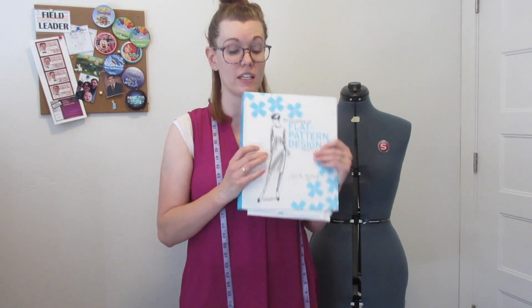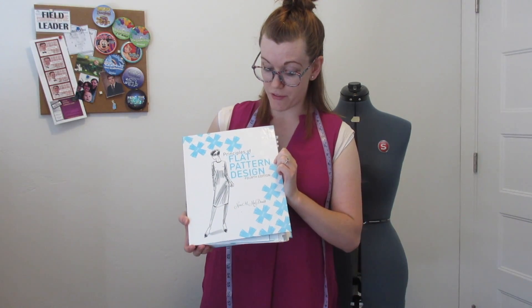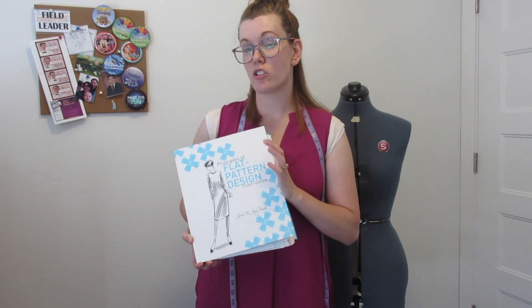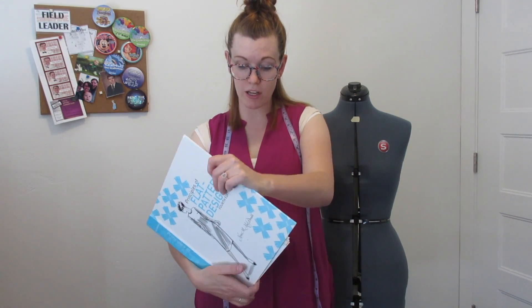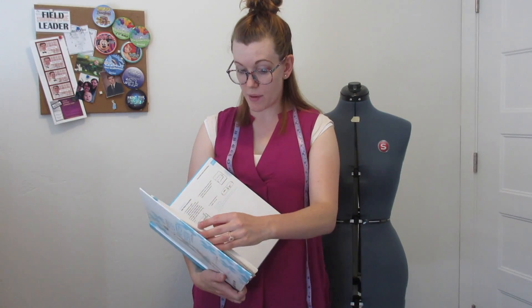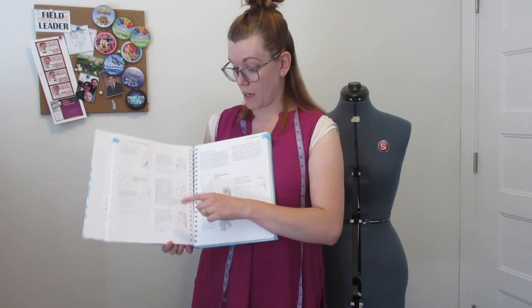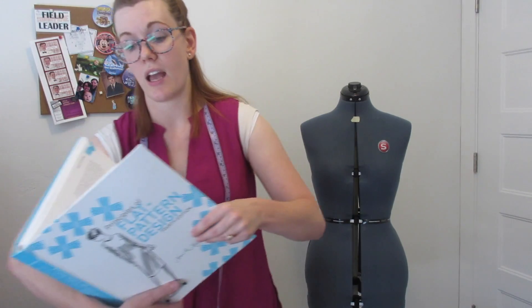By the end of this you should all be great experts. If this is something you enjoy and really want to get into, I would suggest getting the book Principles of Flat Pattern Design by Nora and McDonald. It gives you all the measurements you need, talks about how to create a sloper, and goes through different manipulation styles to make what you want. It's a really interesting and good book to have.